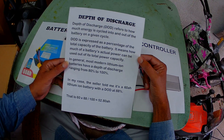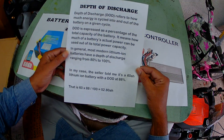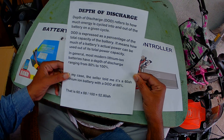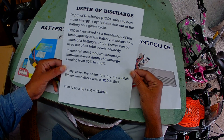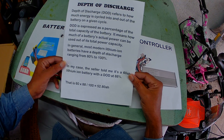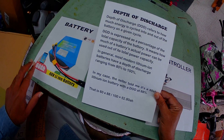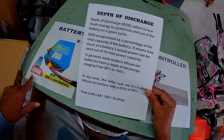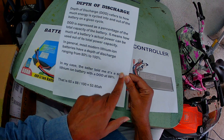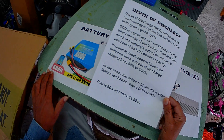Depth of discharge is expressed as a percentage of the total capacity of the battery — it means how much of a battery's actual power can be used out of its total power capacity. In general, most modern lithium-ion batteries have a depth of discharge ranging from 80% to 100%. That means when it says 60 amp hours, you won't get the whole 60 amp hours — you only get anywhere from 80% to 100% of that. In this case, the seller told me it's a 60 amp hour lithium battery with a depth of discharge at 88%.